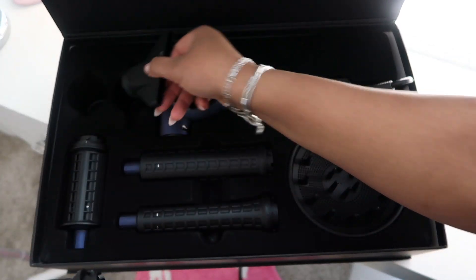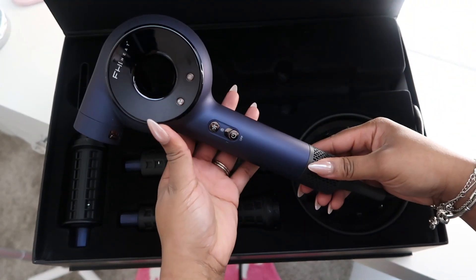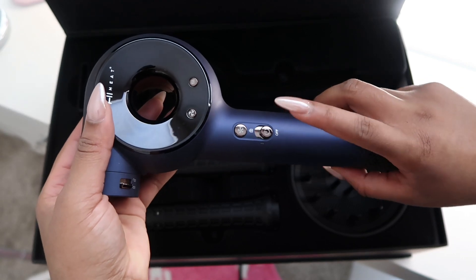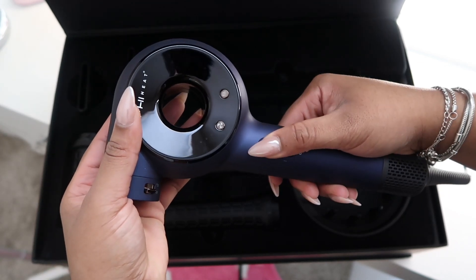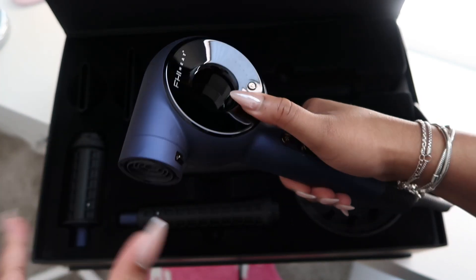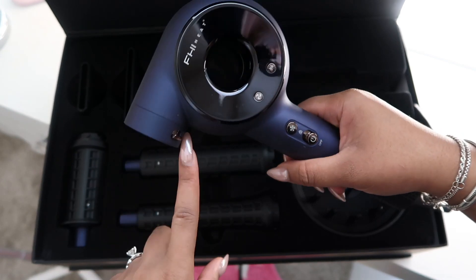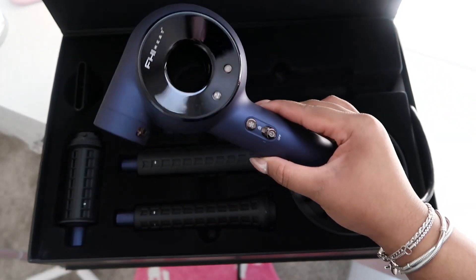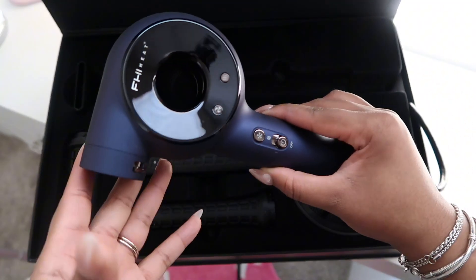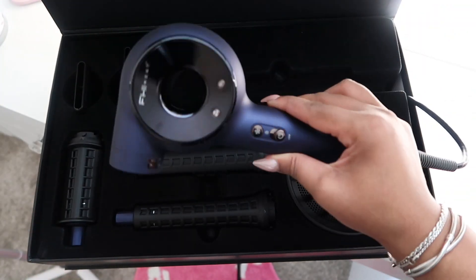I'm really interested to see how these nozzles work when it's time to stretch my hair. The blow dryer itself is a beautiful navy blue color. It has an on/off power button, a cool shot button for when you just need cool air, and heating settings to adjust the speed and heat. One thing I really like is that you can lock the attachments in place — unlike other blow dryers where the attachment comes off extremely easily — so they don't come off while you're using them.